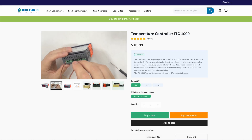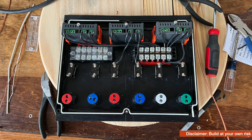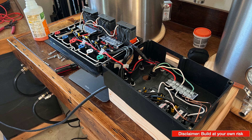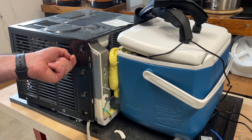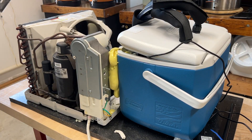I followed Inkbird's installation videos and wiring diagram for this build. Just a quick disclaimer — I'm an enthusiast when it comes to wiring, so build a do-it-yourself glycol system at your own risk. Be sure that you're knowledgeable about wiring electrical boxes, reference Inkbird's official instructions, and check with your local codes before attempting to build your own controller or modifying an AC unit.